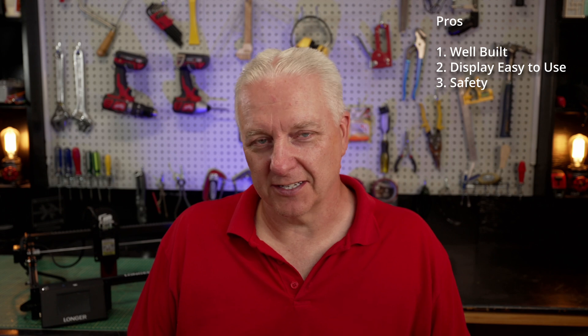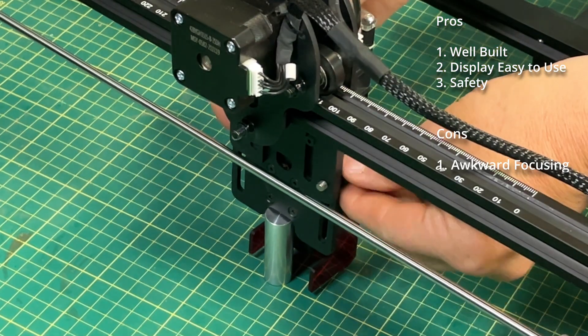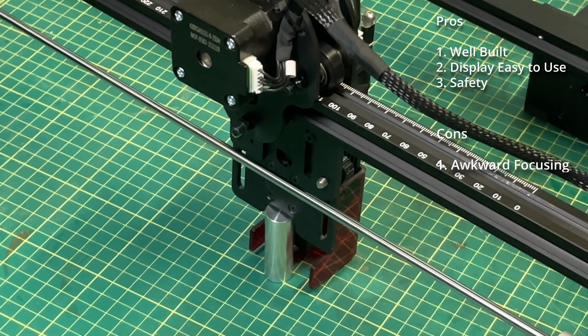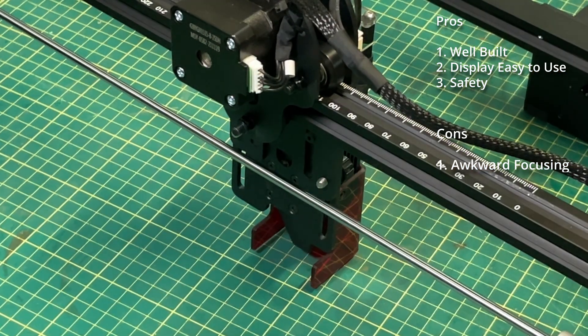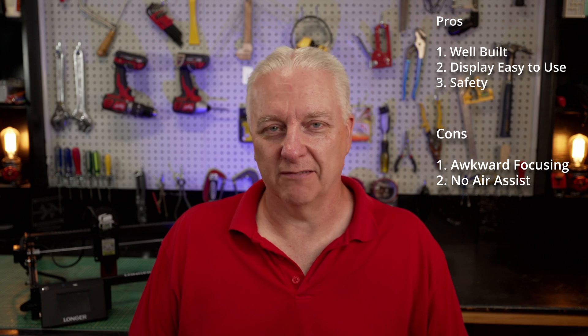Unlike the Laser Master 2 Pro that I reviewed recently, the fire detection seems to work here — it doesn't trigger falsely like it did on the Laser Master 2. Now on the con side, there are still a couple of things I think they could work on. The focus is still awkward — you still have to take that long round ingot of aluminum and stick it behind the laser module and then adjust all the knobs to get the focus right. It just seems really awkward and it's a real downer compared to the rest of this laser, which is just so nice except for that. Second, now that they have this great cutting performance, I think they could really benefit from an air assist option to really amplify that cutting.